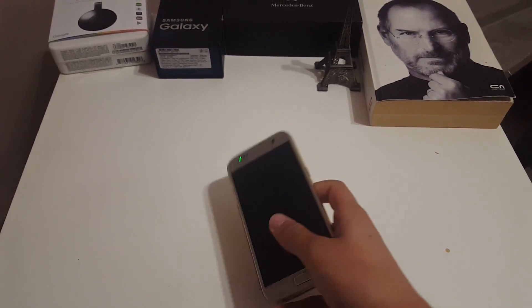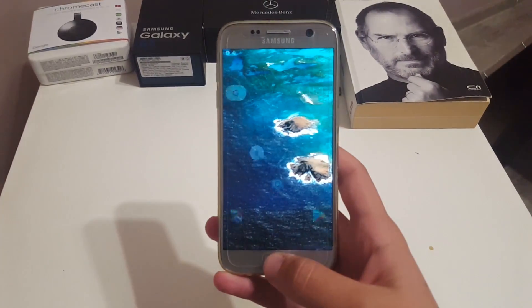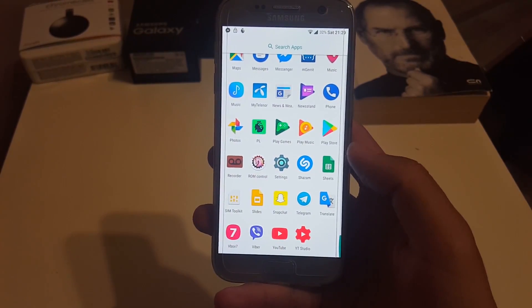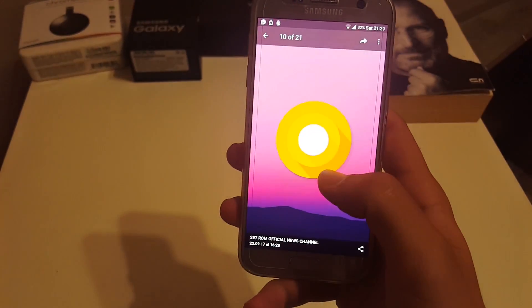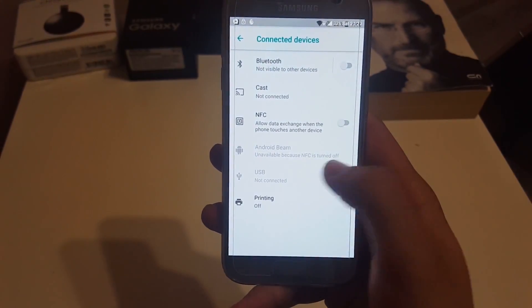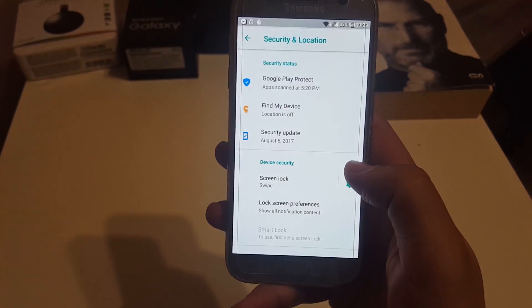Hello everyone, the Edge here back with another video. Today we have something really interesting. Right now I'm going to show you Android 8.0 for Samsung Galaxy S7 and S7 Edge. Oreo has been ported to our device and it will be released in the near future, so stay tuned on this channel because as soon as it is out it will be posted here.